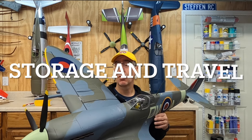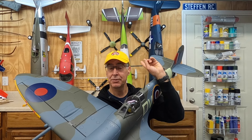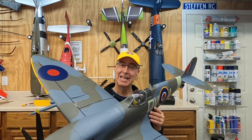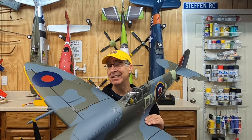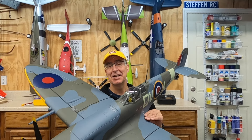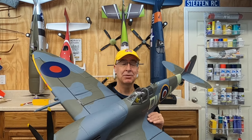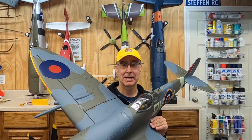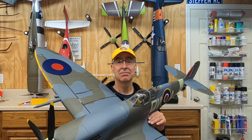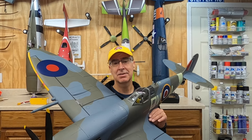So the next thing — storage and travel. In many videos you've seen, the fuselage is vertically up against the wall here. The wings I keep the wing halves connected — not a big deal, but they're tall. These big planes are hard to store, but that's how I store it. Travel is the same kind of thing — not a big deal, fits in the back of my truck. Set up at the field: five screws, connect all the electronics, and she's good to go.